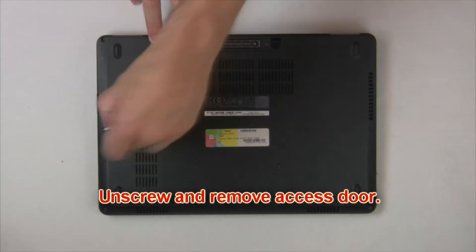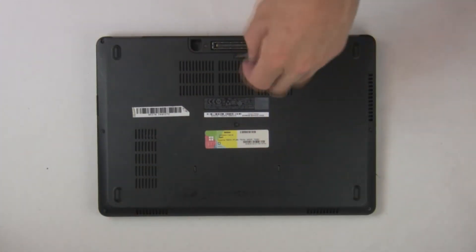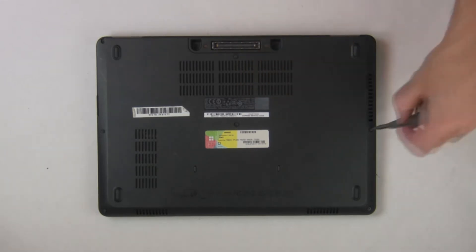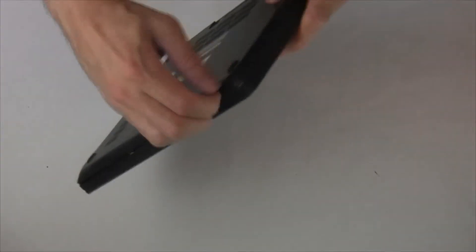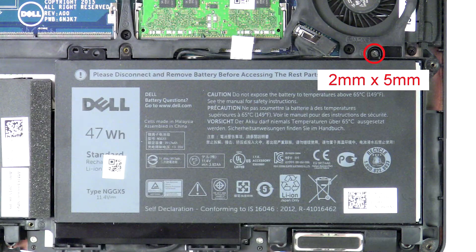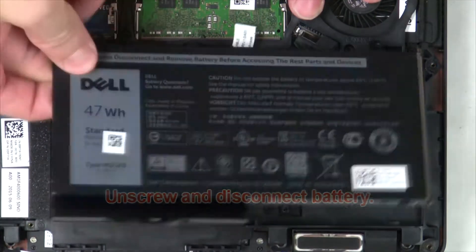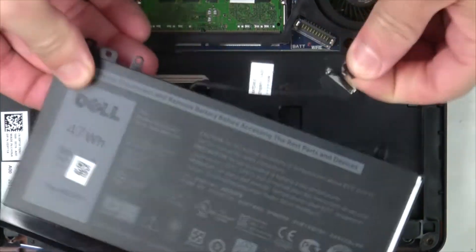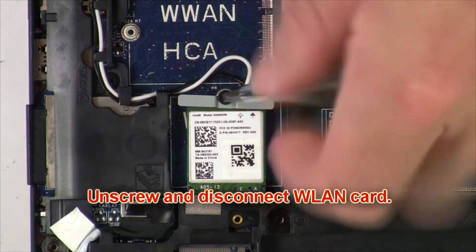Unscrew then remove the access door. Now unscrew and disconnect the battery. Then unscrew and disconnect the wireless card.